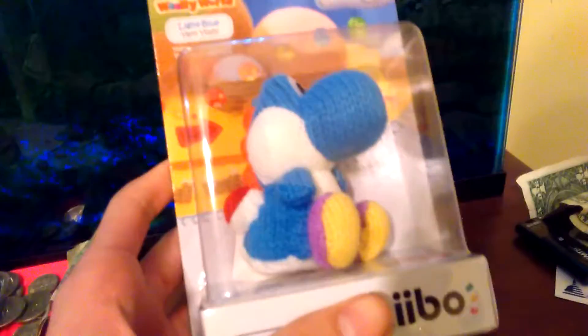So let's get to this. I honestly could have packaged it better, because it started to release, as you can see. But then again, it's a very unbreakable item because it's very soft.